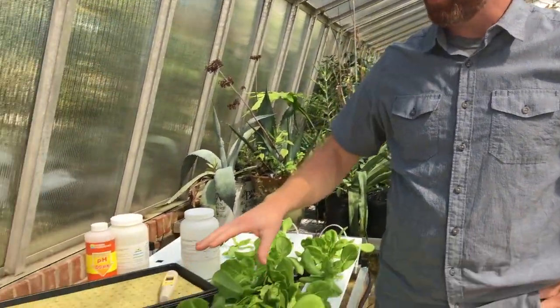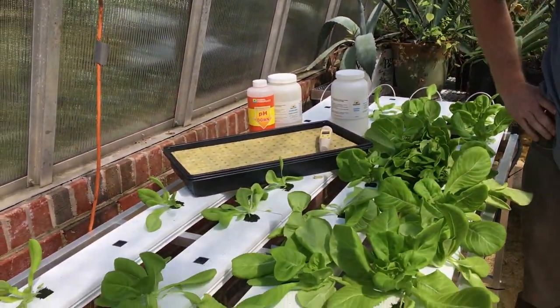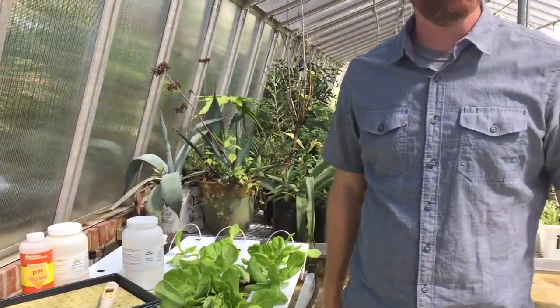Hey, I'm Jeff Jones, the chair of the science division here at Surry Community College. I just want to share with you our hydroponic crop production system that our horticulture classes have been using and will be using this semester. This is an example of an alternative crop production system.